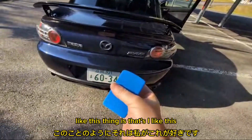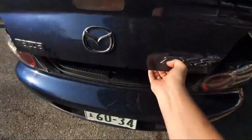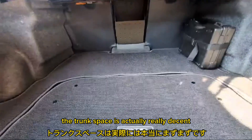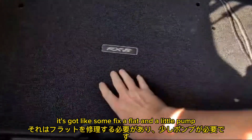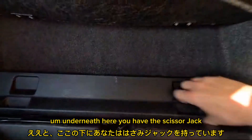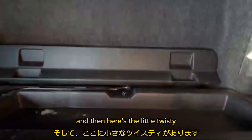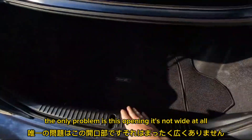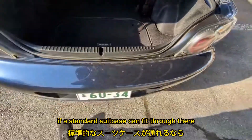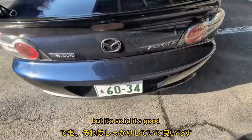I've also got the flat key — hold it down, trunk pops. The trunk space is actually really decent. It's got a spare tire kit — not a spare tire, but fix-it-flat and a little pump. Underneath you have the scissor jack, toe hooks, and the twisty handle for the scissor jack. There's actually a ton of room. The only problem is this opening is not wide at all — I don't even know if a standard suitcase can fit through there. But it's solid. I'm not using this to go cross-country — I'm using this to play.